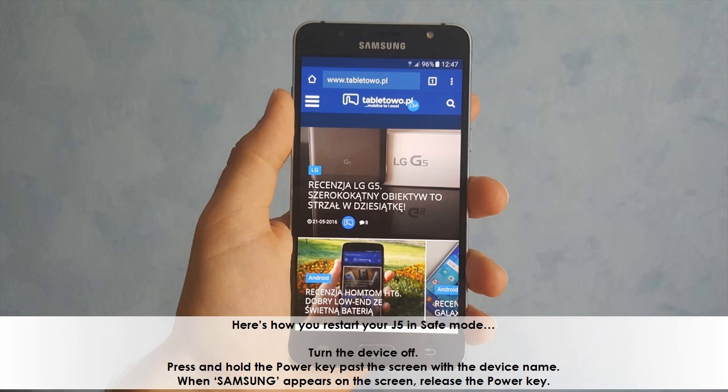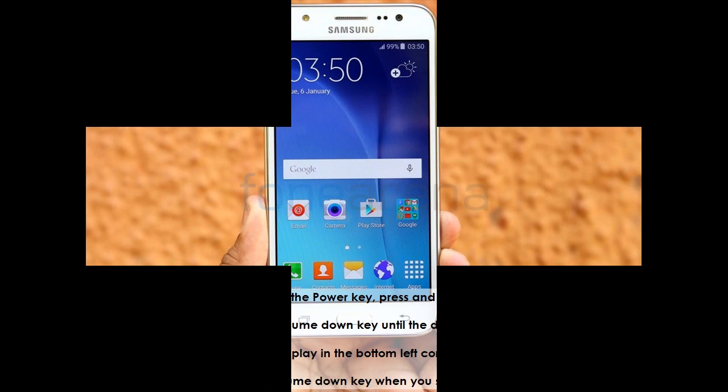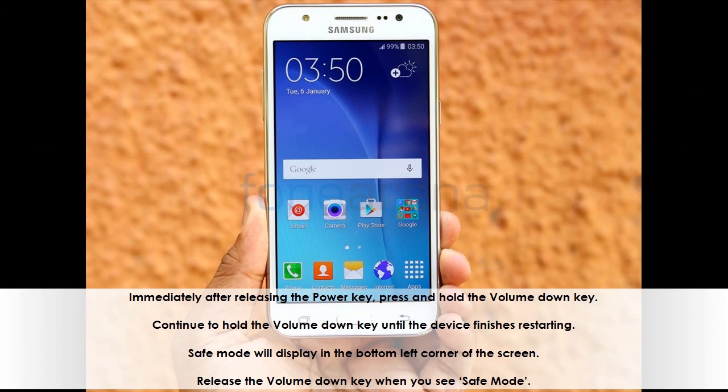Here's how you restart your J5 in safe mode. Turn the device off. Press and hold the power key past the screen with the device name. When Samsung appears on the screen, release the power key. Immediately after releasing the power key, press and hold the volume down key. Continue to hold the volume down key until the device finishes restarting. Safe mode will display in the bottom left corner of the screen. Release the volume down key when you see safe mode.